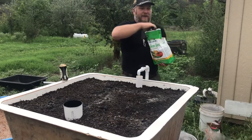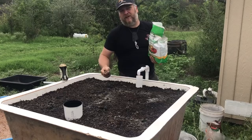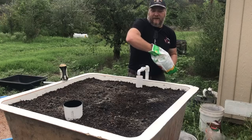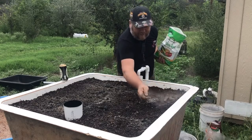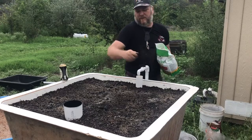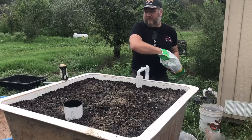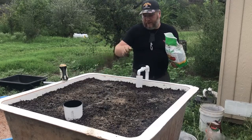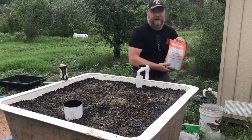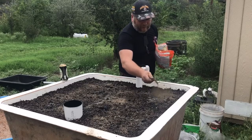Next, this is the Espoma fertilizer. Now you might think you have to measure this really precisely, like baking a cake — no. Just grab a couple handfuls of it. Since I'm using two different fertilizers, I'll use about half of what I normally would.